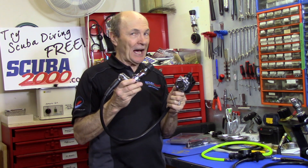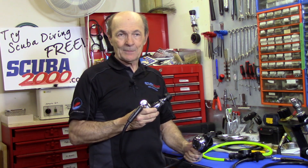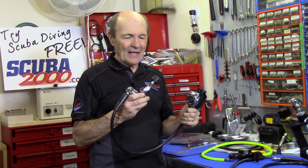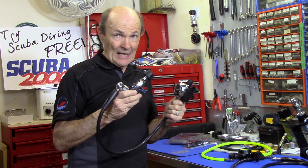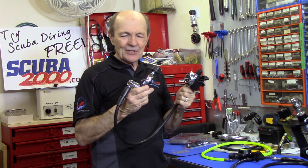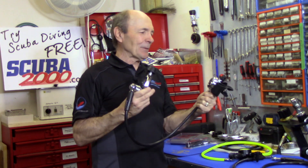Not cheap, but it has a lot of neat features. There's another tech tip that talks about whether you should spend $300 or $800 on a regulator to help you make that decision. But this fellow decided he's really enjoying scuba diving, doing a lot of diving, and wants a top-quality regulator with all the features — heated seats, eight-way sound, everything.